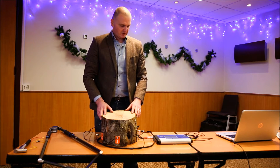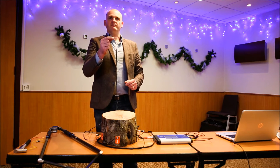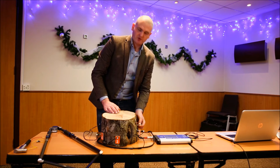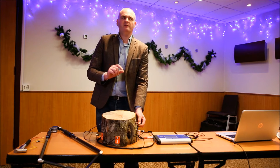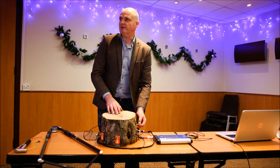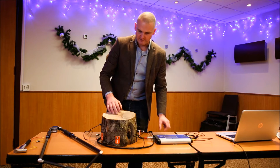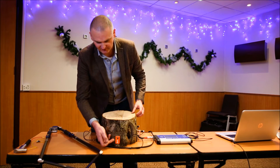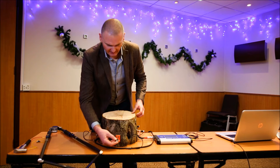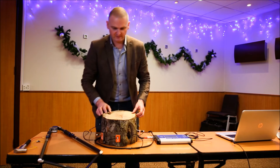It all begins with the humble galvanised nail, which is tapped into the side of the tree, but only far enough to go through the bark and just touch the wood inside. The nails are then numbered consecutively to assist with identification, and the listening microphones are placed on the back of the nails.